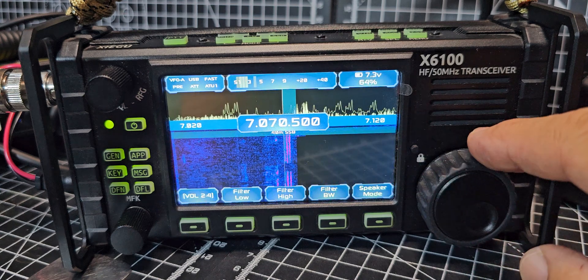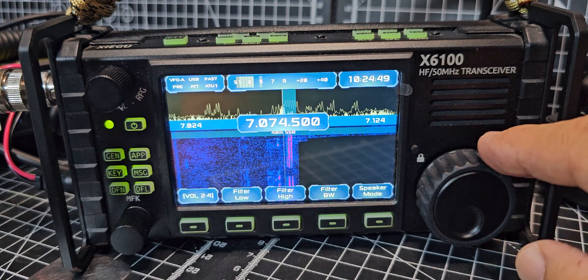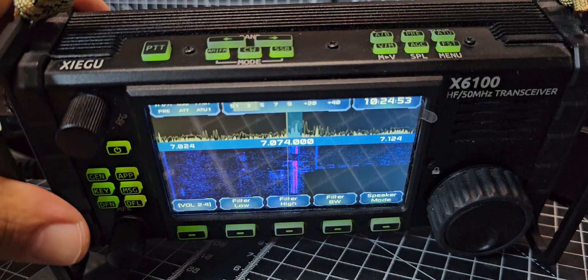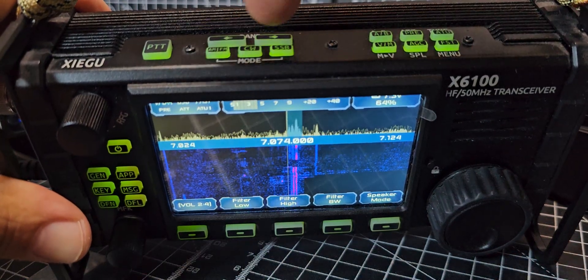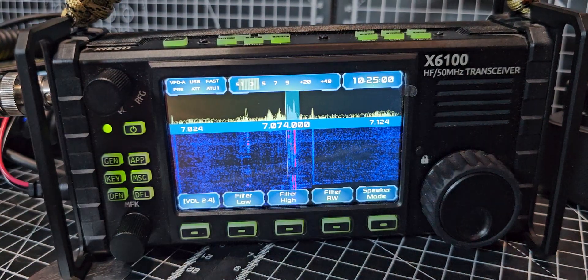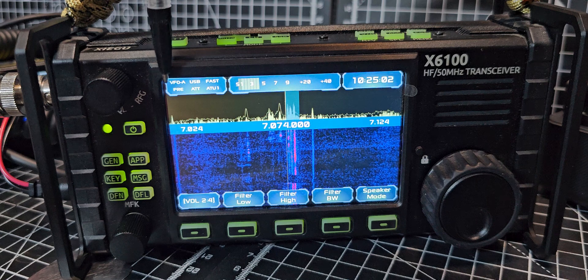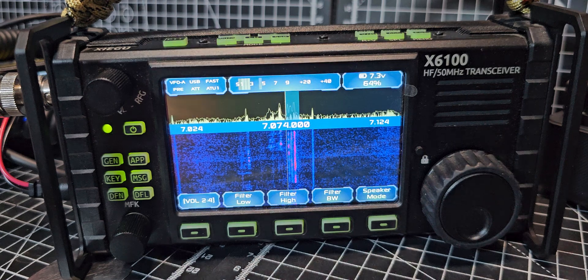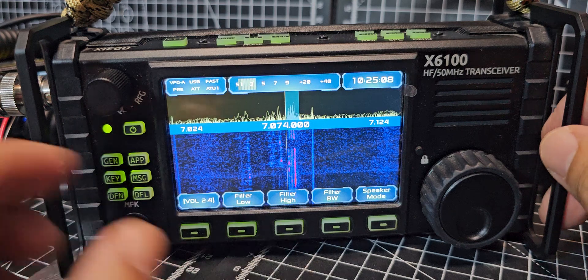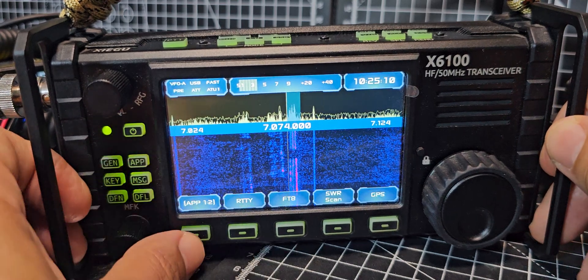To change bands you just go up and down in the normal way, then select USB. You can tell where you are because it will show it — VFO USB, there we go.